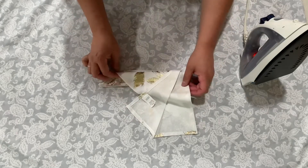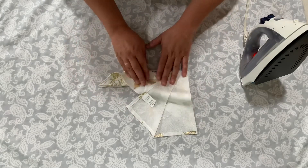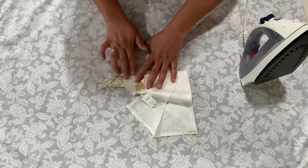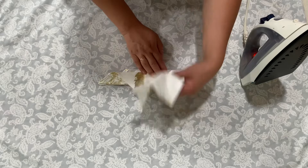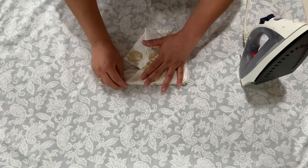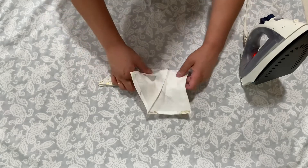On the other side we are going to be doing the same thing — we're going to be folding it. Let's practice on this before we crease it down with the iron. We're going to use the other side as our guide, so we just want to fold it.